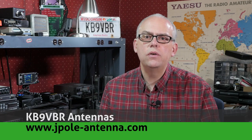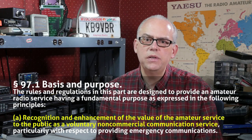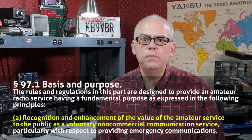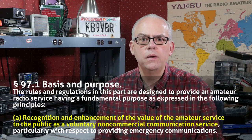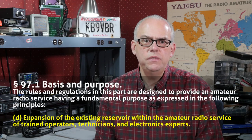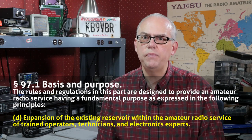One big aspect of amateur radio is to provide a public service. The FCC acknowledges that, and in the first paragraph of the Part 97 rules, they say recognition and enhancement of the value of the amateur radio service to the public as a voluntary non-commercial communication service. They also include the words expansion of the existing reservoir within the amateur radio service of trained operators, technicians, and electronics experts. A great way to provide a public service and maintain your skill as an operator is to be a net control station.